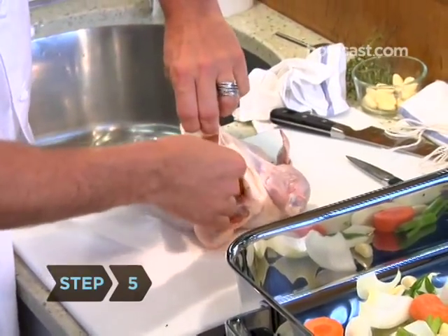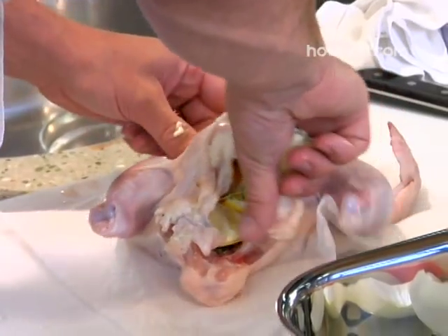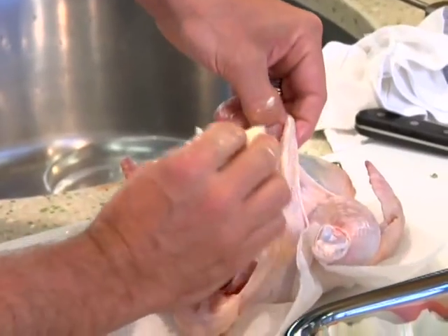Step 5: Season beneath the skin. You want to separate the skin a little bit — right here with the skin and the breast. We're going to shove in a little bit of butter and some thyme that we've picked. That's going to make it a lot more moist while it's cooking.